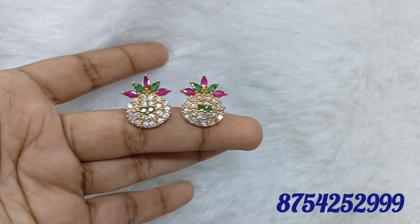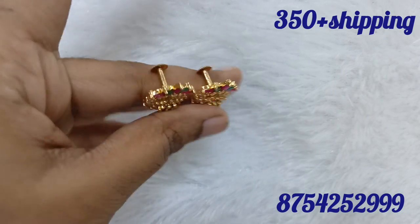Hello friends, welcome to our channel. If you are watching our channel, please click on the notification bell.